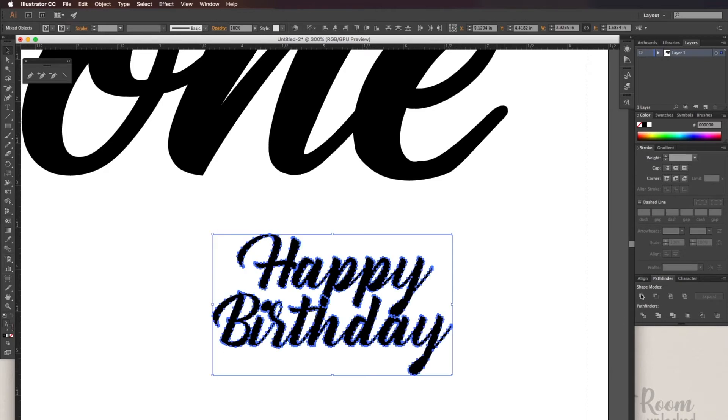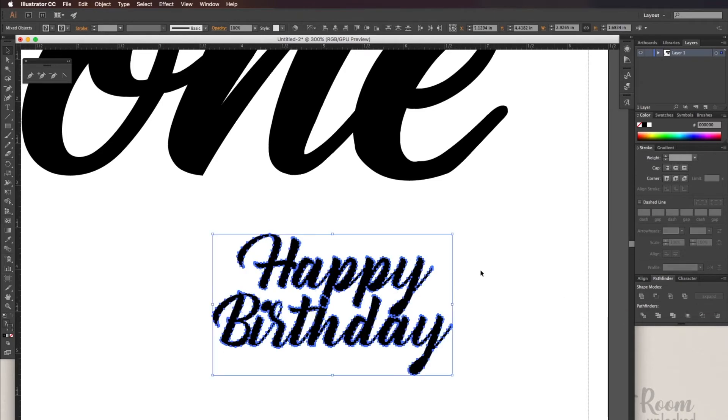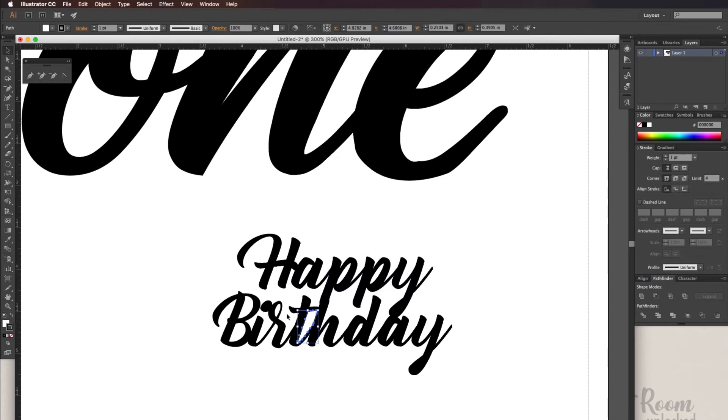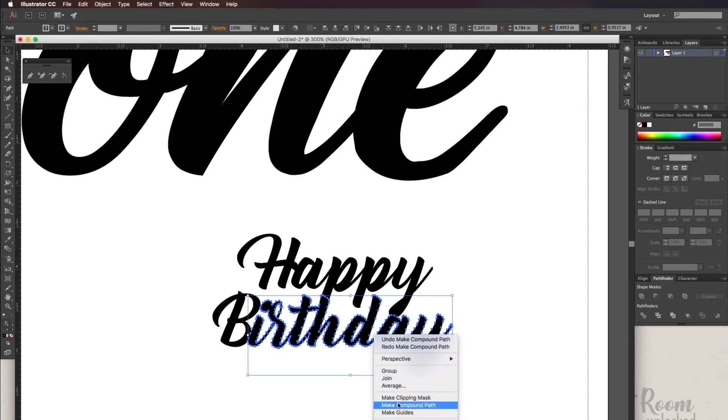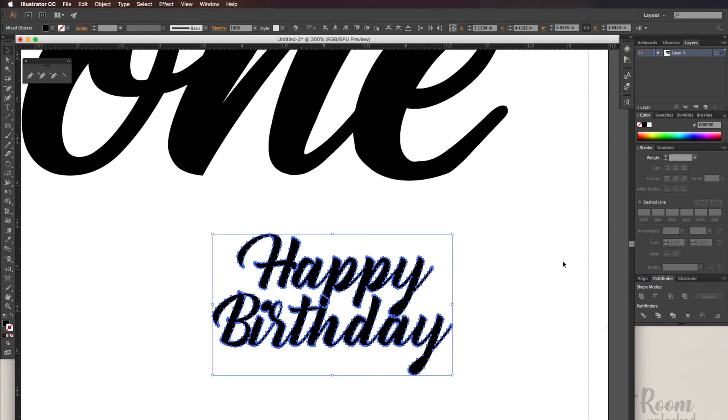Our next step will be to join these. But before we do that, since we released the Compound Path, we need to put that back. So I'm going to select 'Happy' and 'Birthday' one at a time, right-click, and click Make Compound Path, then do the same to the other word. Once I'm done with that, I can select both words and go to Pathfinder and Unite.